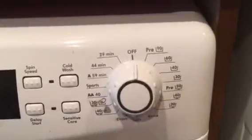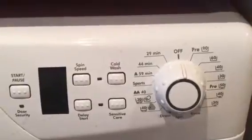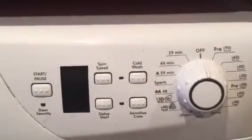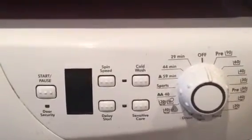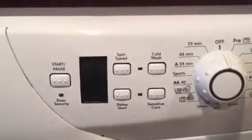Here's the main dial. It's got I think 12 programs including wool, half load, pre wash, hand wash and an anti crease option. There's also a water control system.